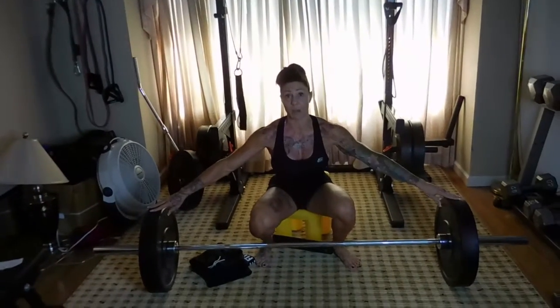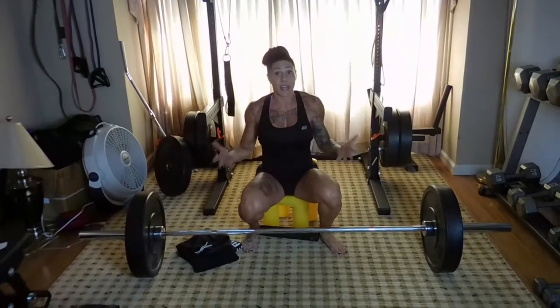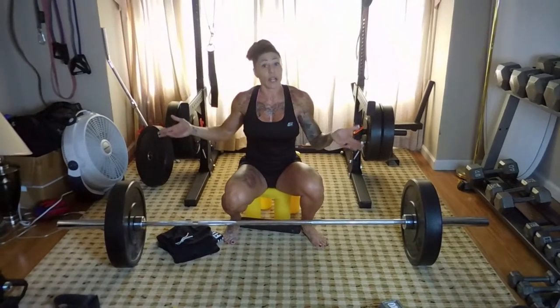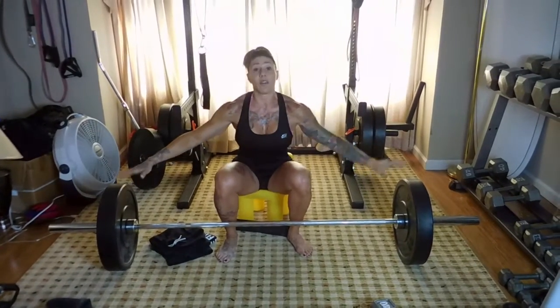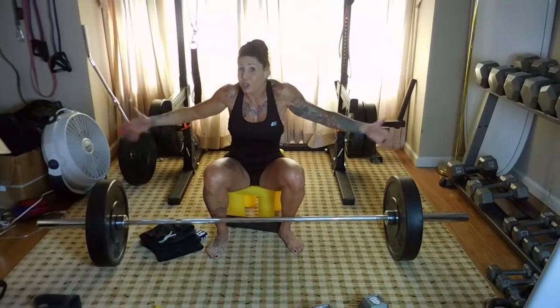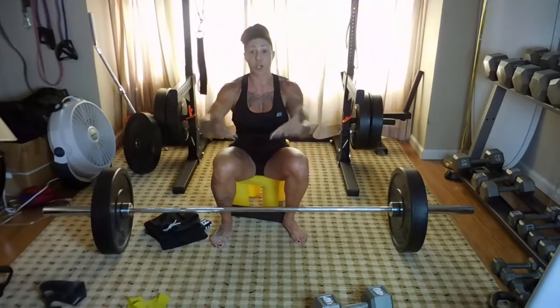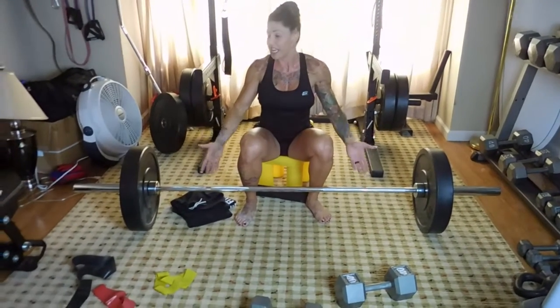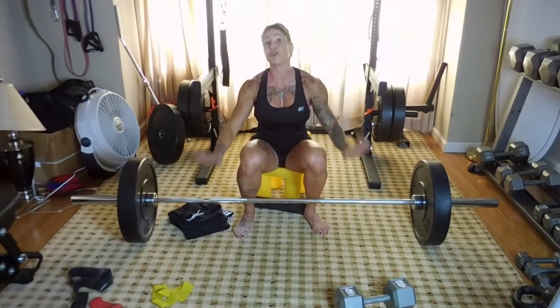This is a 45-pound plate. Some of my coaching clients have a hard time — if they're not up to a 45-pound plate and they don't have access to bumper plates, which are bigger, they might normally start with a 25 on each side. It's going to be really hard to get under the 25.